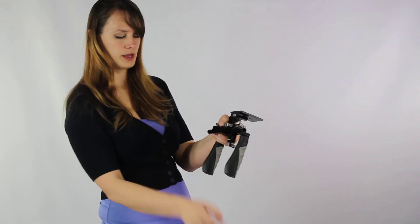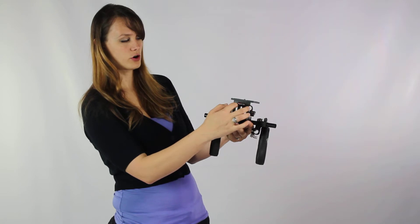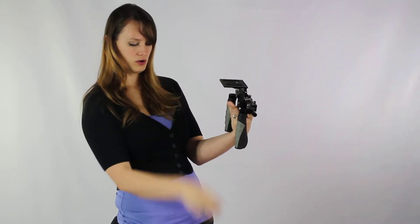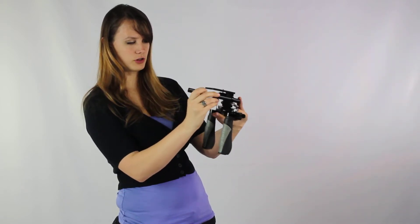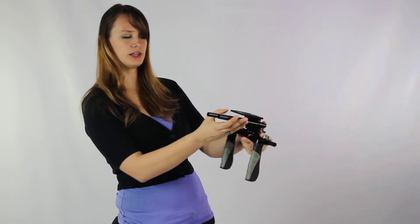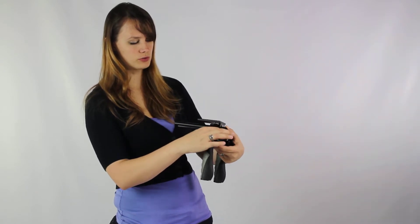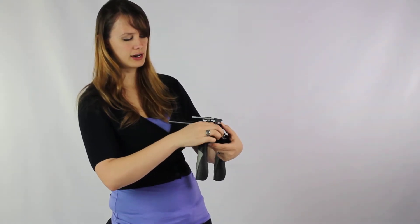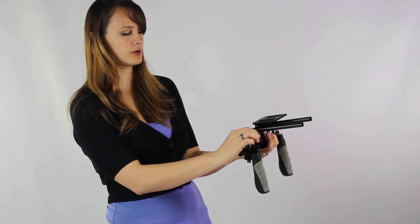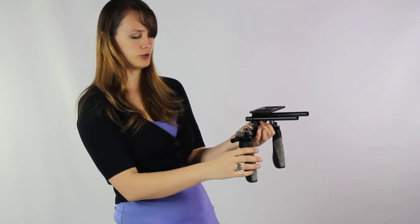Next we want to attach the two smaller rods. As you can see right here on the front, there are two holes designated for this. They are going to face this way underneath the plate — these are what hold the follow focus and the matte box. Simply slide them in, make sure you have plenty of length from the front with maybe just a little bit sticking out the back. Then tighten the little metal wing nut and it will tighten this side. Make sure they're pretty close to even, then tighten both sides so they should be sticking out several inches.